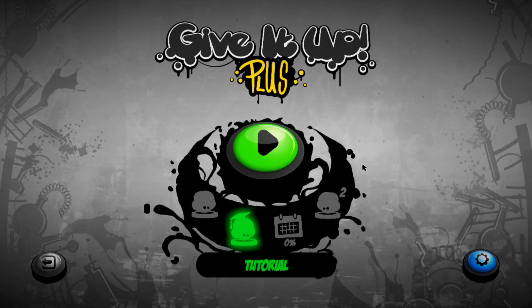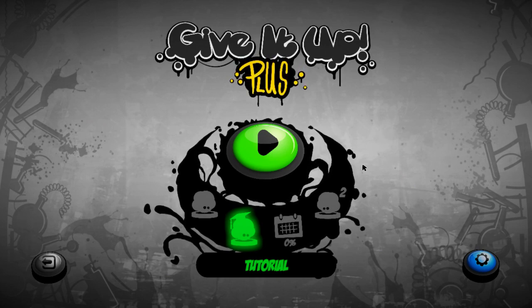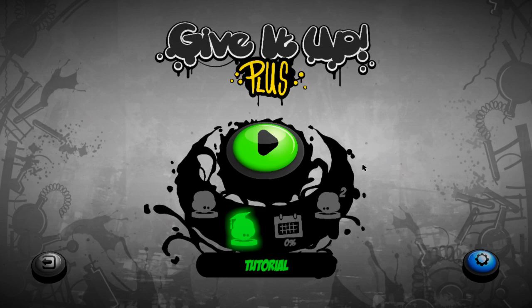The premise is you've got to jump to the beat of the music, as with all rhythm games really. This was quite a popular game - the first one and two on the mobile platform - and they decided to merge both of those for the PC, so there you've got Give It Up Plus. Thank you very much to Invictus for giving me the Steam key for this to give it a review.